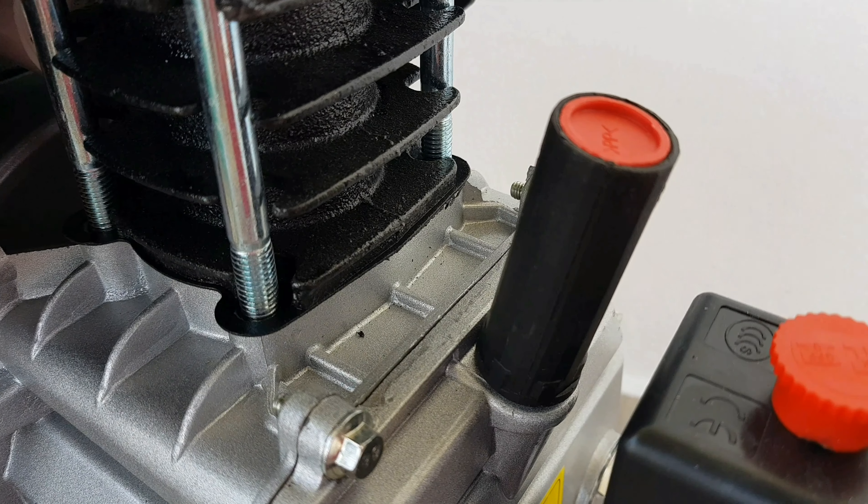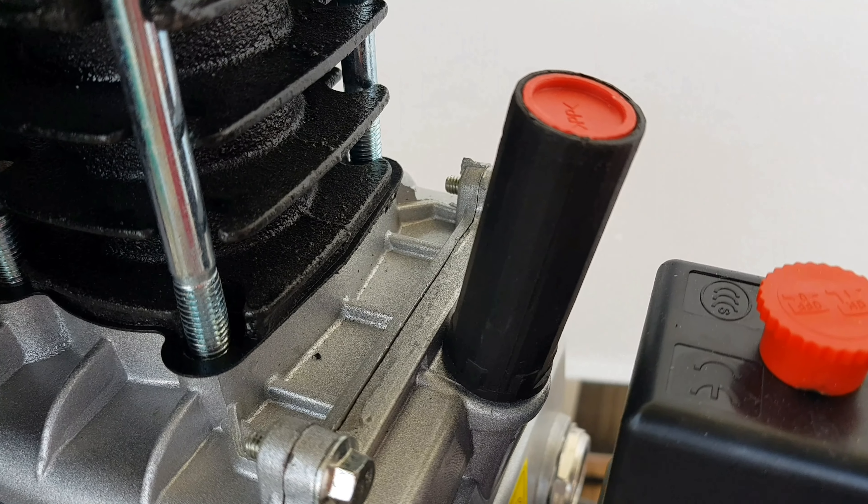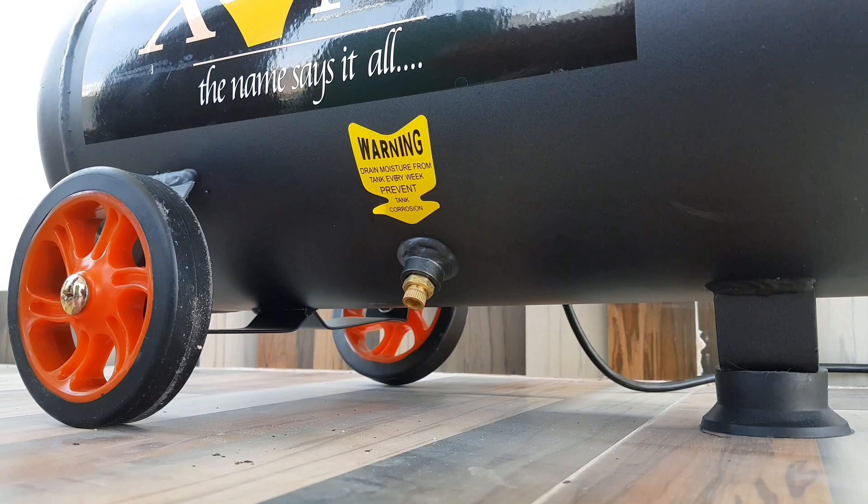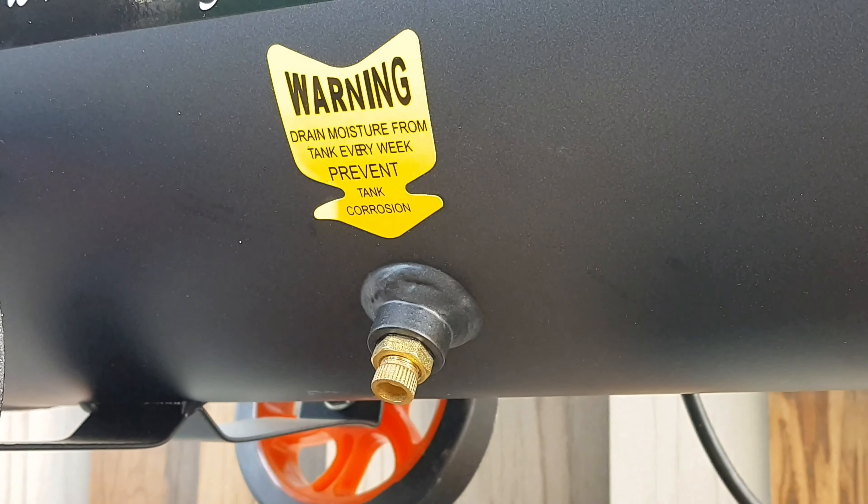Here is a breather cap and you need to fill it with oil. There is also a drain plug for the compressor tank to remove water moisture.